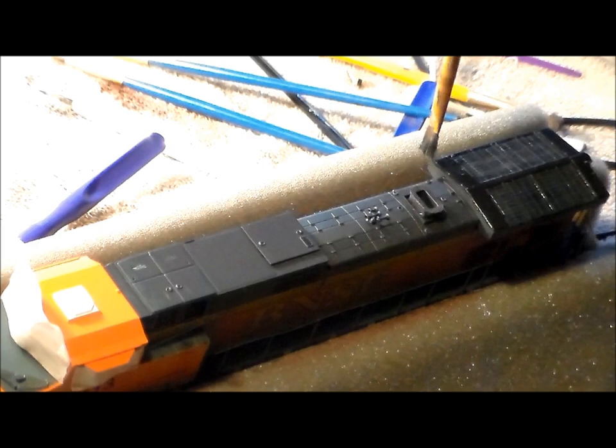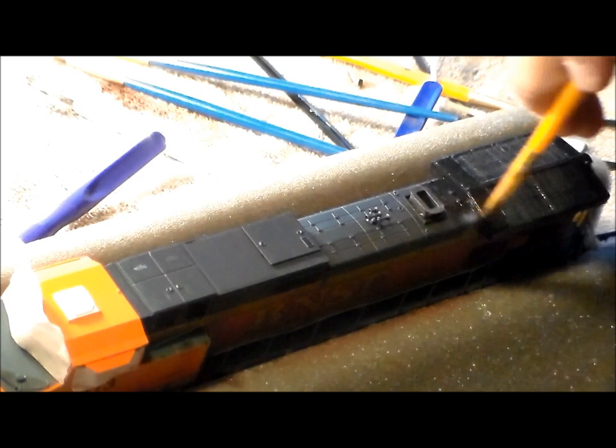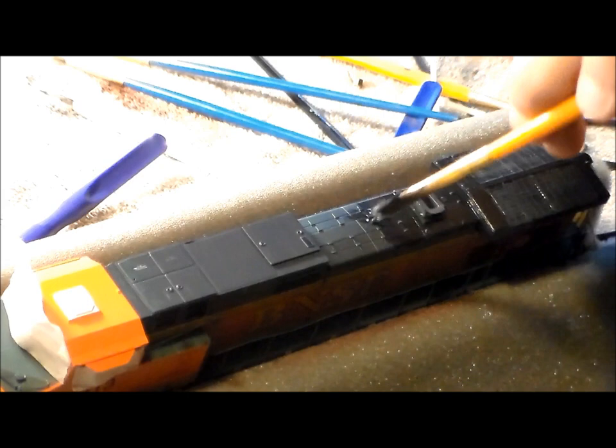Now we're doing the rooftop. Again doing a wash with 60/40 black paint — flat black paint. The client really wants the rooftop to be really, really black, really filthy. So you barely see any gray seeping in.